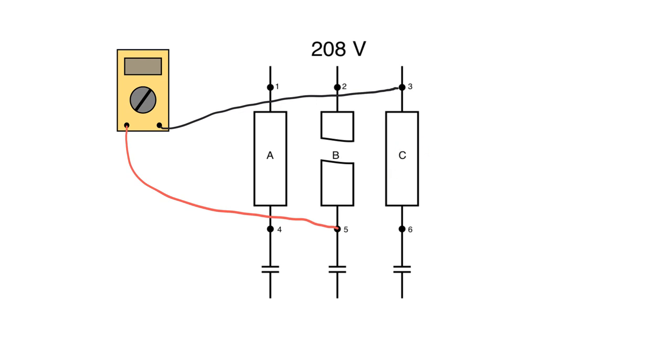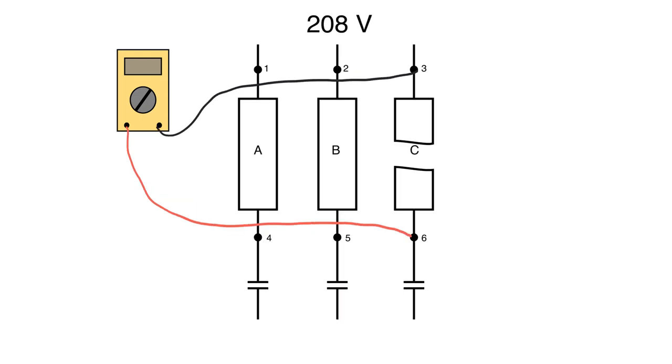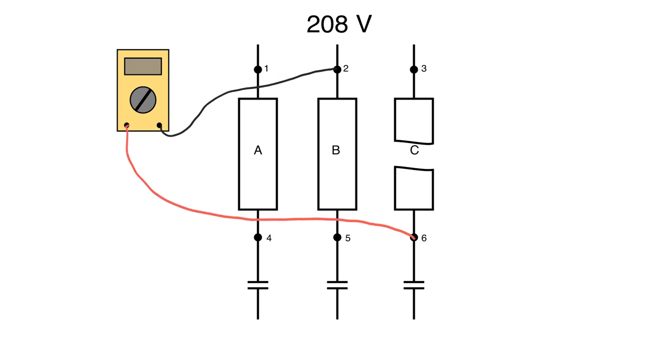Now let's look at fuse C blown. Whether the fuse is good or blown, reading directly across gives 0 volts. So we use the crisscross method — keeping one lead downstream and measuring across to other points. We confirmed 2 to 3 is 208 volts coming in. If fuse C were good, point 3 and point 6 would be the same electrically, and we'd read 208. But with the fuse blown, point 6 is open with no reference, so reading across gives 0 volts — confirming fuse C is blown. Remember: you should never read voltage directly across the fuse itself, because whether it's good or blown, you'll read 0 volts in both cases.